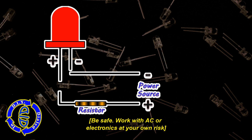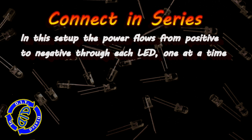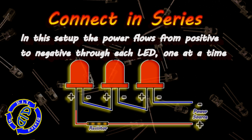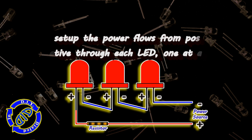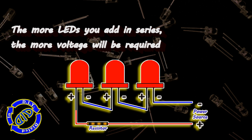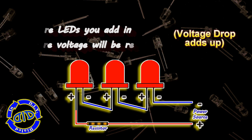Let's start off by taking a look at what it means to connect LEDs in a series connection. In this basic setup, the power is actually going to flow from positive to negative through each LED, one at a time. When I'm working on small projects, I often connect the positive lead of one LED directly to the negative lead of the other. In this setup, the more LEDs you add together, the more voltage you're going to need, and that's because the voltage drop adds up. It's sort of a simple little math problem, and I think an example will help.